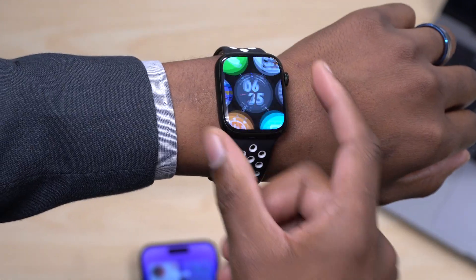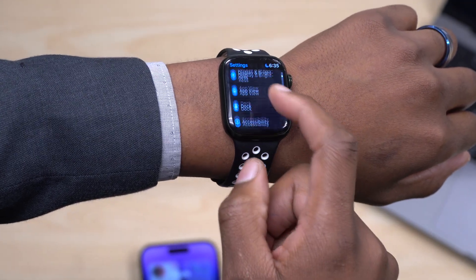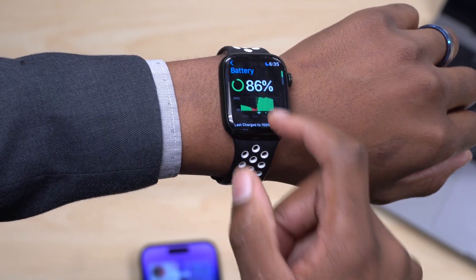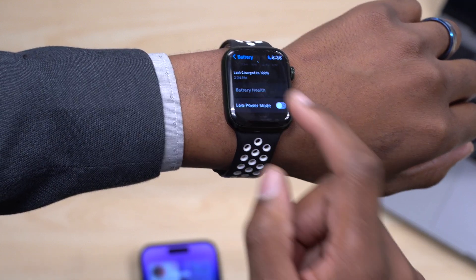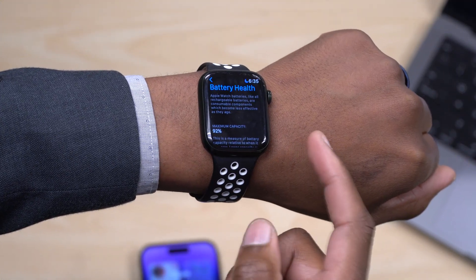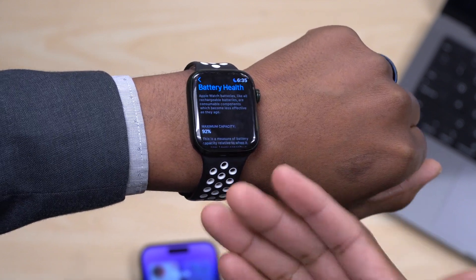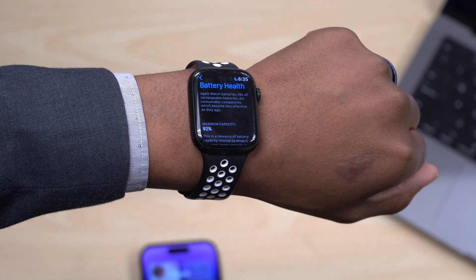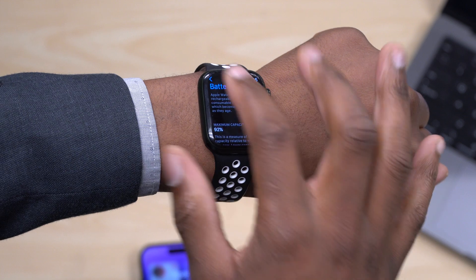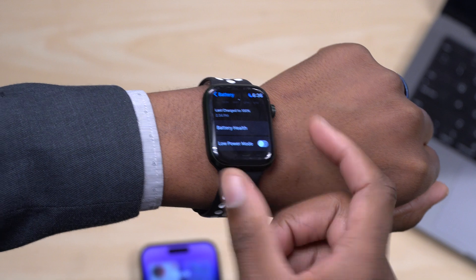Something I also wanted to show you with this update has to do with battery — the battery hasn't been great on WatchOS 9.1. My maximum battery health hasn't dropped, it's still at 92%, but the battery performance on WatchOS 9.1 I'm not happy with. If you're also experiencing this, help me — let's report this issue to Apple so they can better optimize the OS to work with our Apple Watch series.